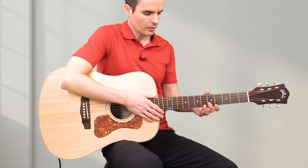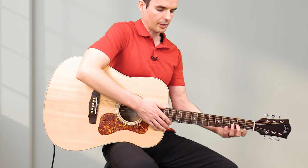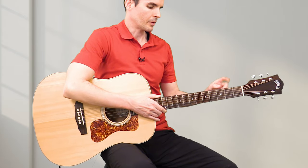You're also going to want to make sure that the neck doesn't drop down, because that's going to make it harder to play. You want the neck to actually be at an angle pointing up.